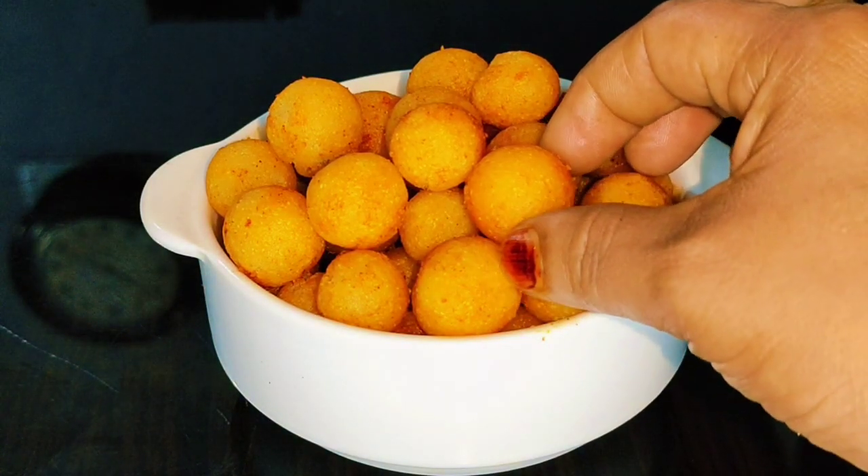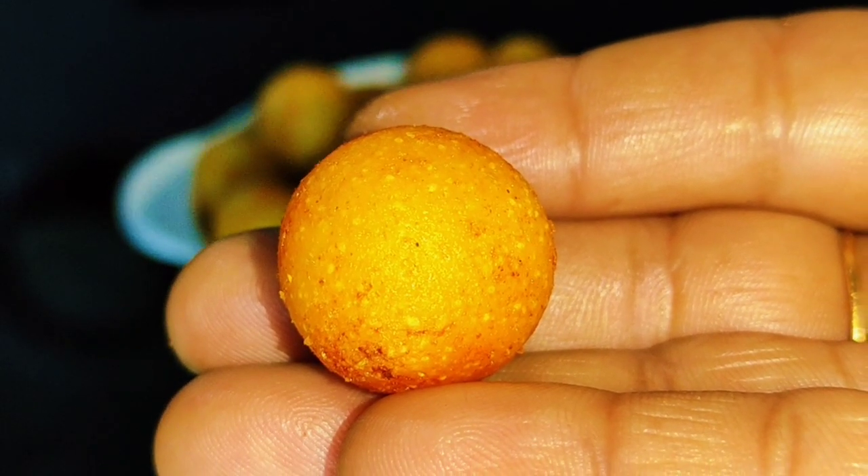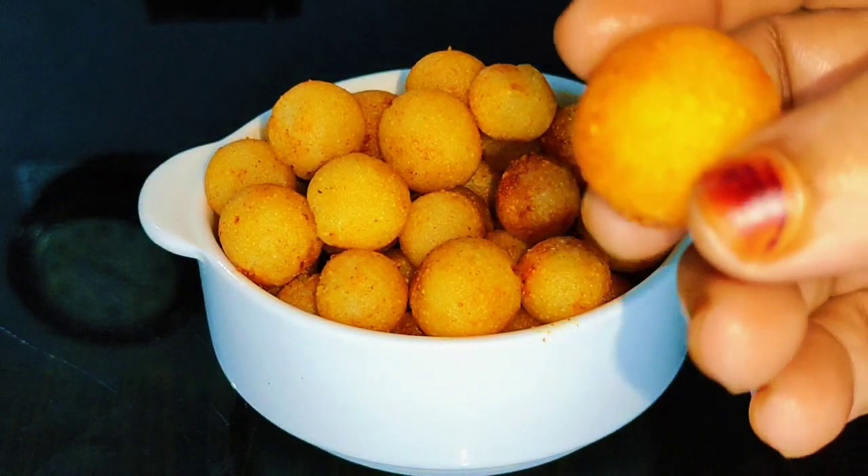Hi, welcome back! Welcome to Jan's Taste Hub. Today we are going to make great ingredients. We are going to make a very good snack recipe.